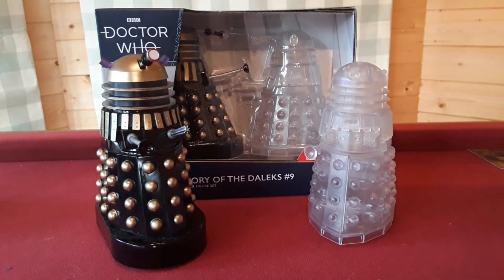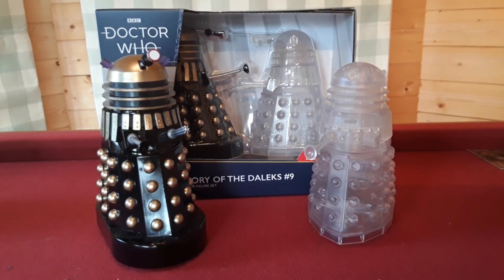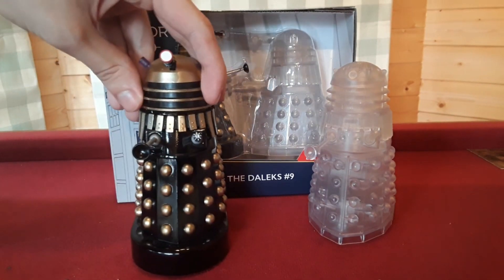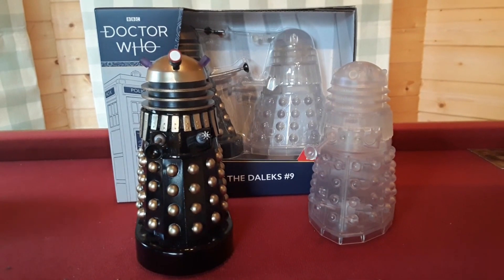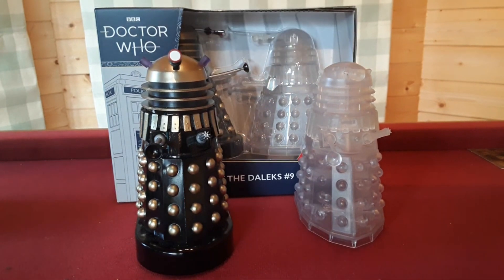Hello Doctor Who fans and welcome to another video. As you can see, we have one of the most recognisable and probably iconic Dalek sets that have actually been made. We have History of the Dalek Set 9, also known as the Planet of the Dalek set. It's obviously iconic on many levels — not only because we finally have a re-release after over 14 years of the Planet of the Daleks Supreme Dalek, but also the very first release of the Clear Dalek, also known as the Invisibility Dalek, or if you know Revelation Daleks, the Glass Dalek.